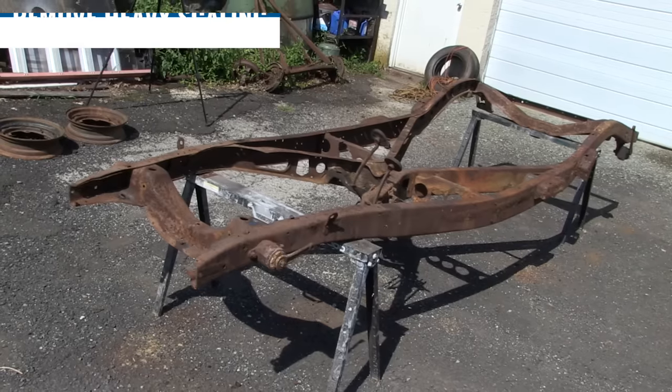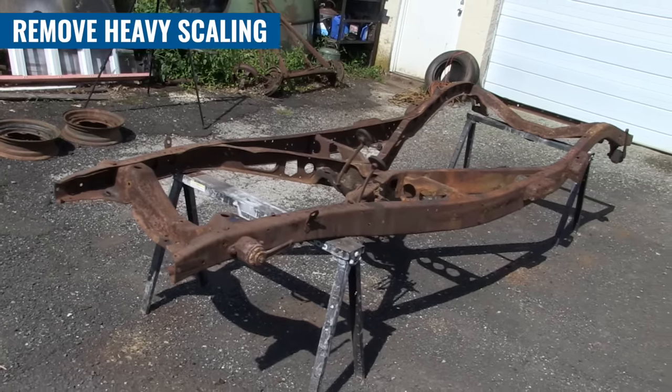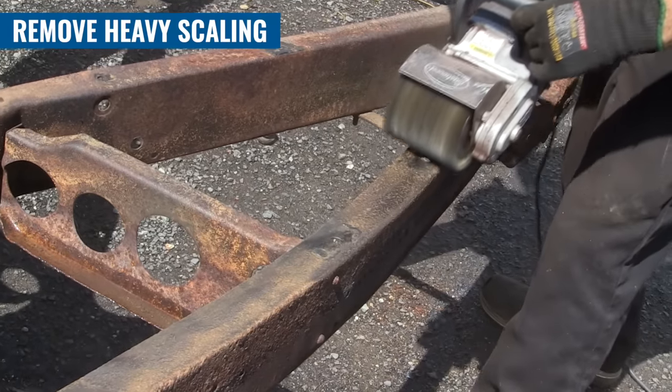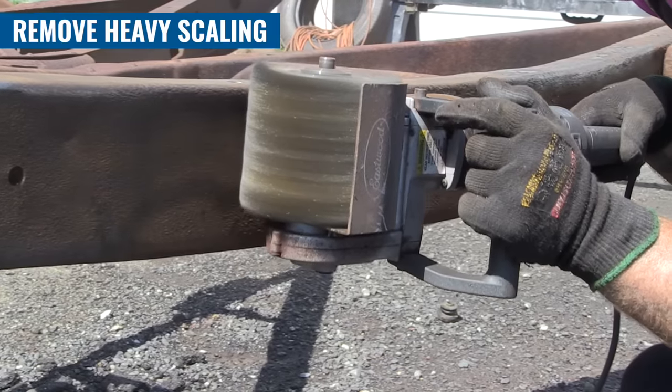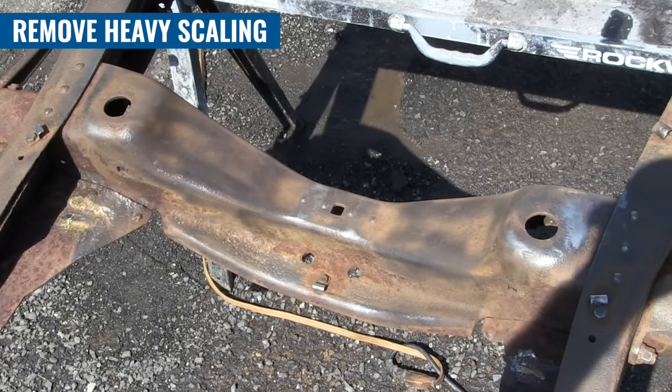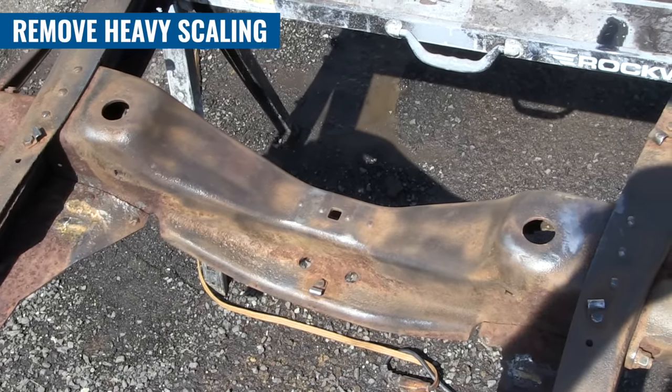There are ways of working on rust without completely replacing pieces entirely. If you're working with a frame, I'd strongly advise against cutting and welding unless you really know what you're doing. Check out this frame that Matt prepared. He started with a wire wheel on a Contour SCT, and that knocked off almost all the rust from this frame with ease. With a little elbow grease, this frame was pretty much ready for a coat of rust encapsulator in no time at all.